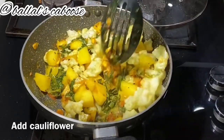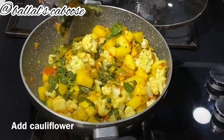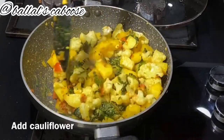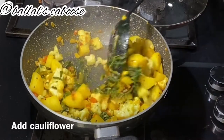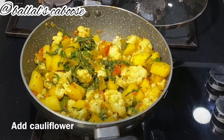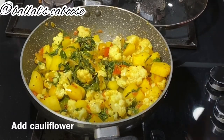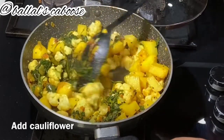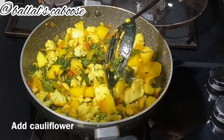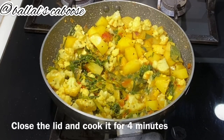We use organic cauliflower. Transfer the cauliflower into the pan. The cauliflower should be soft. I will add a cup of water and cook for about 4 minutes.